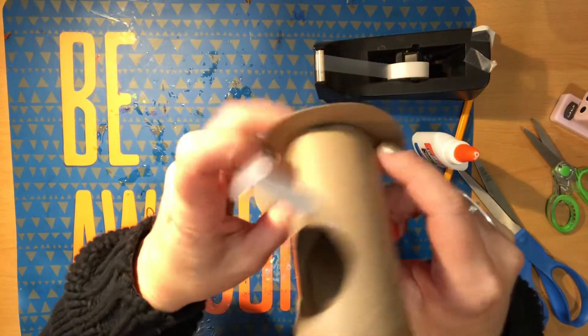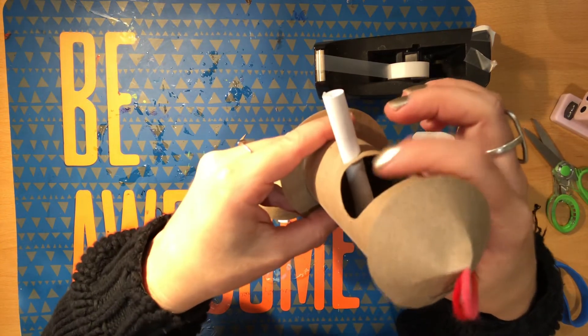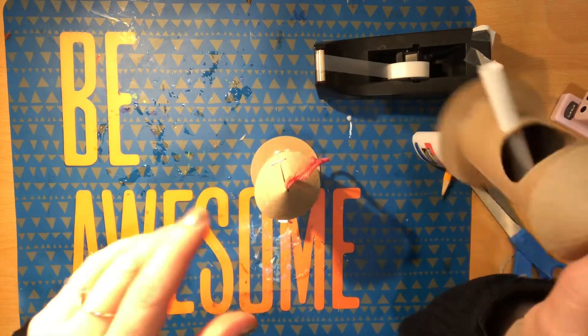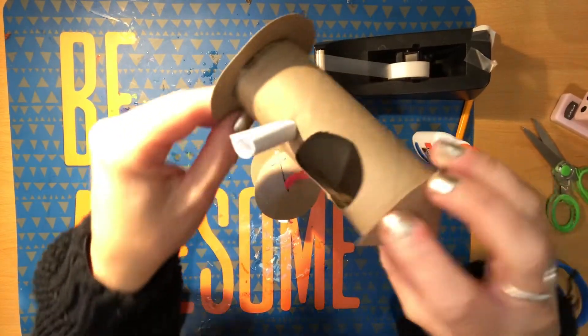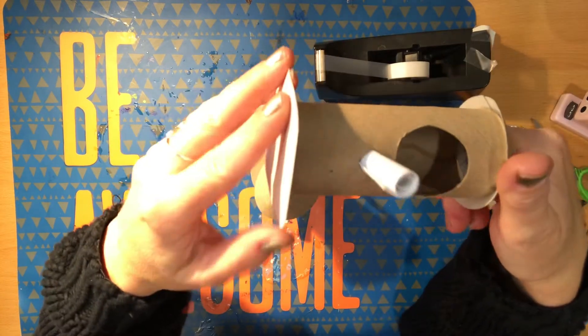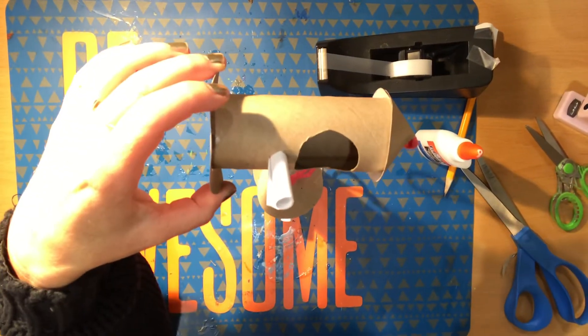I hope you had fun making that. You can find seeds or maybe little acorns or things that birds will like to eat and put them inside the house. You can hang this from outside, or maybe you just want to keep it inside — maybe put a little airplane plant in there, maybe just for decoration. Decorate it as you wish. Have fun, take care, and see you next time. Bye-bye.